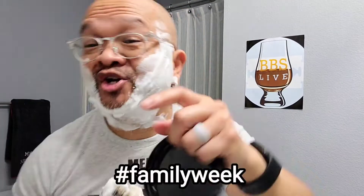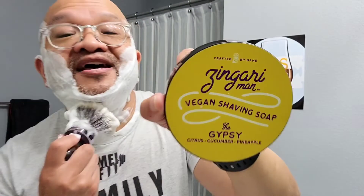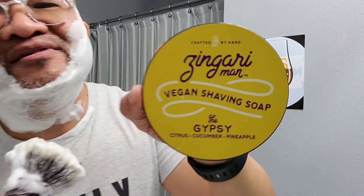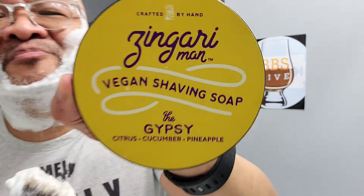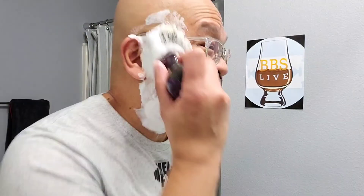It is hashtag Family Week Part 2 in the wet shaving community, and my wife and daughter picked this — and I'm glad they did because I love this scent. The Gypsy is pineapple, cucumber, and citrus. It's a beautiful, bright scent and I absolutely love it. Comment below your hashtag Family Week shave of the day, and also comment below if you like Zingara Man.